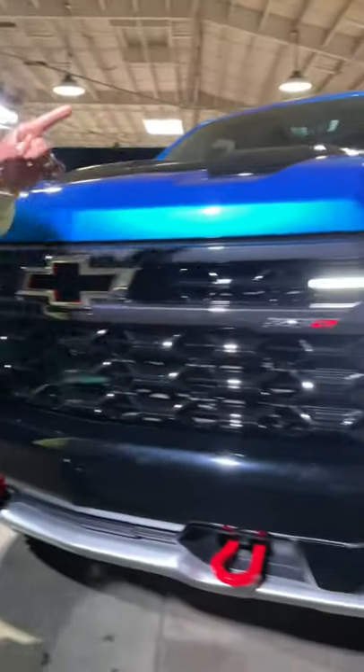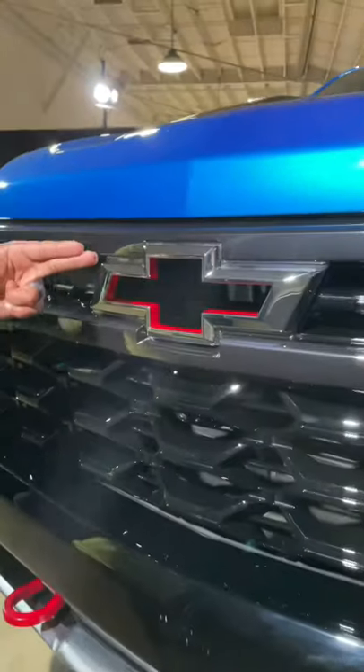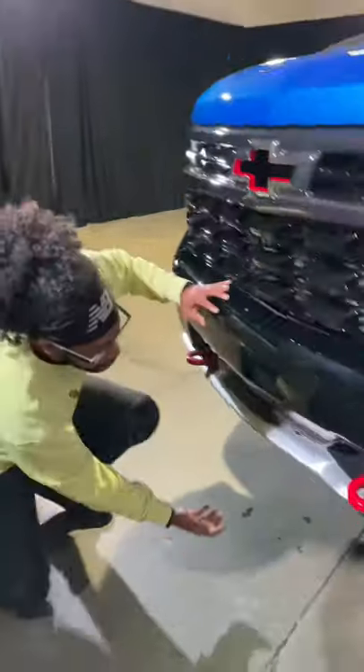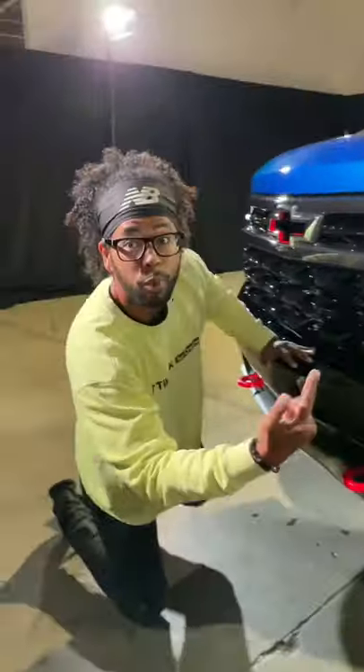You have a whole new front end with these cool lights and a light accent. There's a ZR2 badge and a flow tie — Chevy hollowed out the middle of that badge to get more airflow. You have metal skids underneath, and this portion of the bumper can be taken off for more ground clearance.